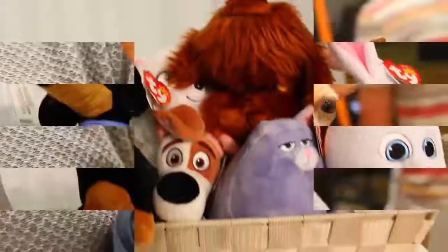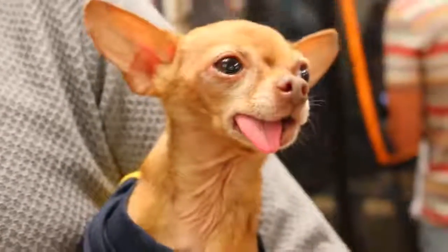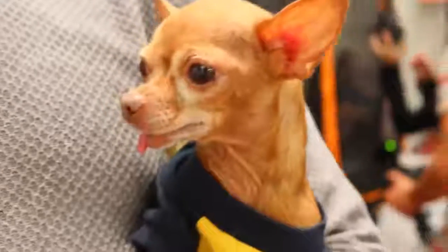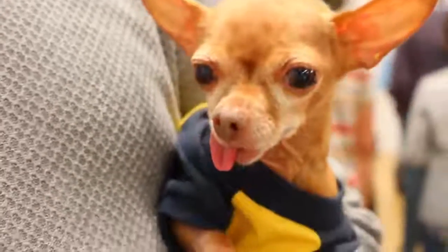But now it's time for my big reveal. And here it is. This is the cutest little chihuahua ever — his tongue sticks out because he has no teeth. And seriously he's like the cutest thing on the planet. Probably my most favorite thing I saw at the toy fair.